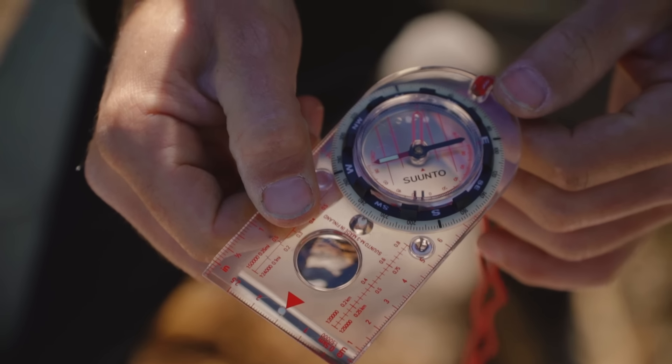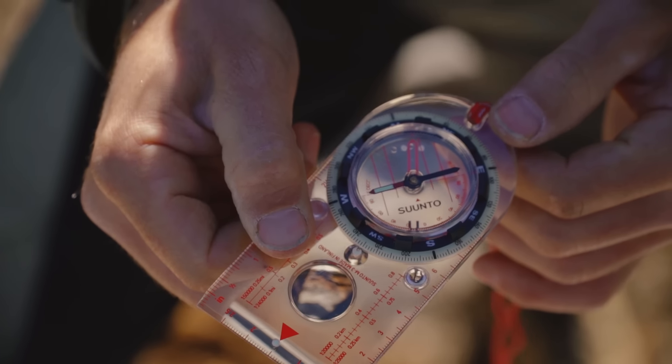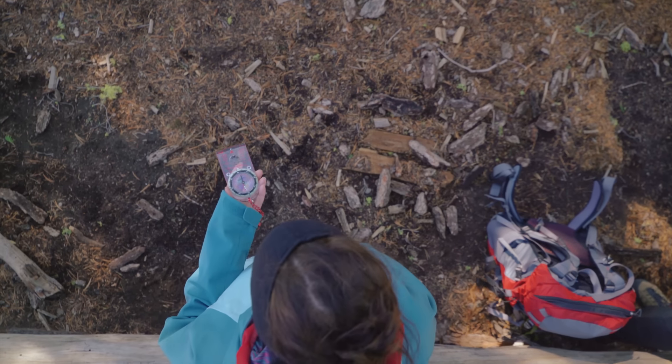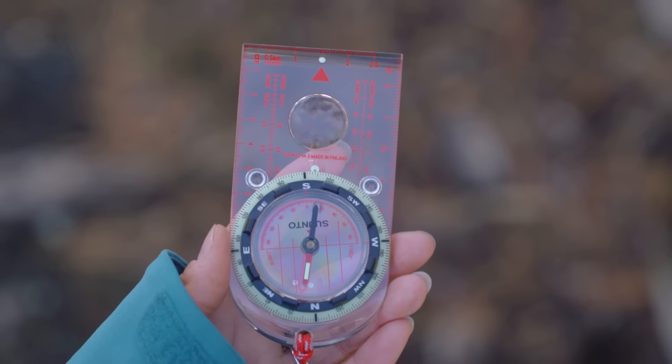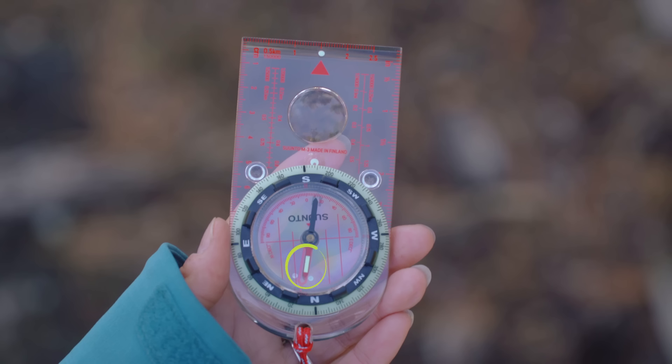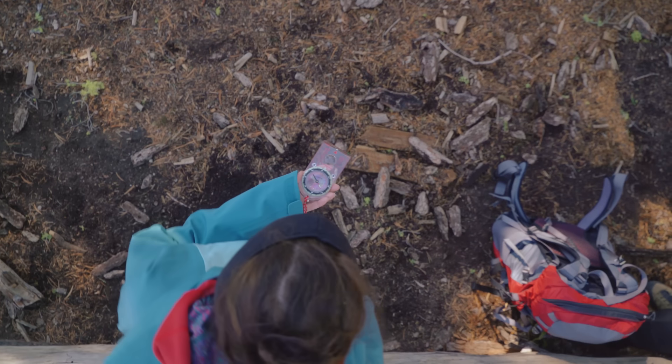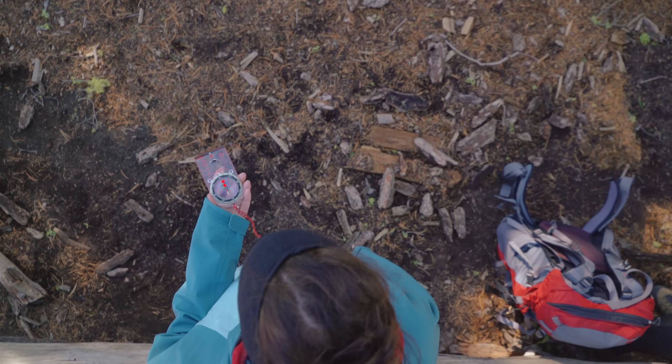Hold the compass in front of you with the direction of travel arrow pointing away from you. Now rotate your whole body until the north side of the magnetized needle is inside the orienting arrow. If it helps, you can remember 'red in the shed.' Once you've got red in the shed, you're facing the bearing of 188 and your destination.